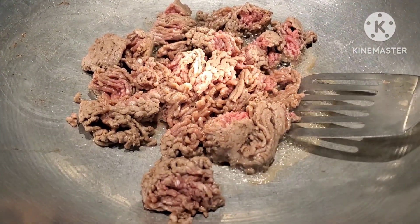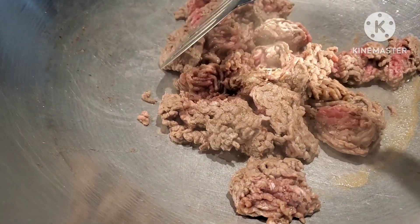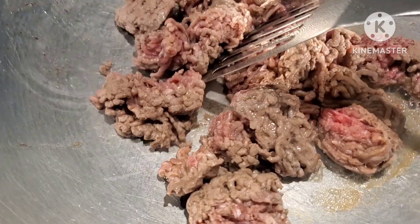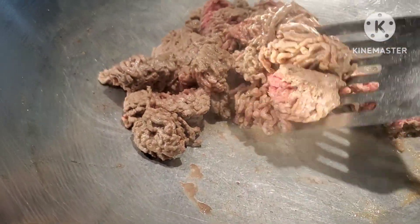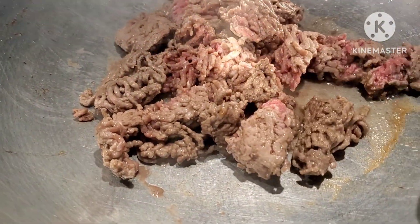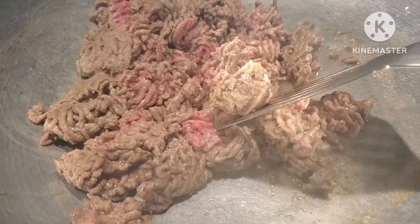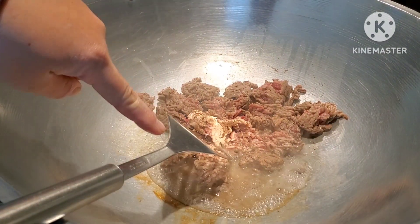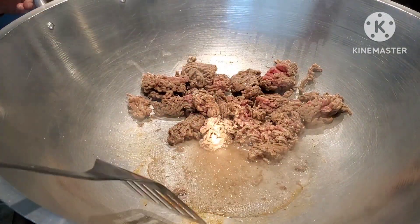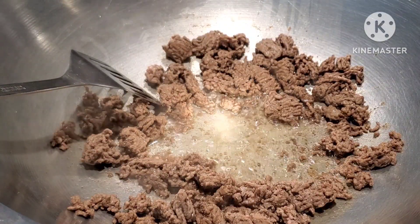Over here in my wok I already started the beef. With beef I normally remove the liquid — as you can see on the side, that is not oil, that is liquid with a little bit of oil from the meat. We have to remove that so when we do our cooking we don't get that aftertaste. I put three tablespoons of cooking oil — you can use any kind you want.